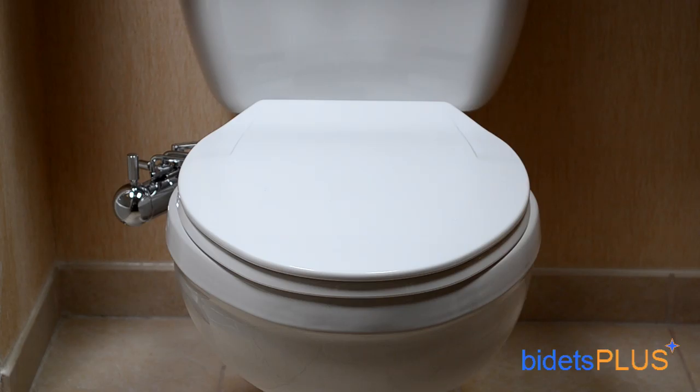Hi, this is Jensen with Bidets Plus, and today we'll be reviewing the GO Bidet GB2003C bidet attachment. The GO Bidet is a non-electric bidet which comes with a high-quality build, including a smooth chrome finish.